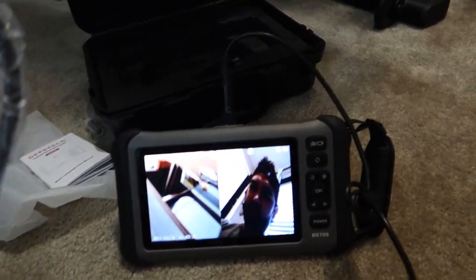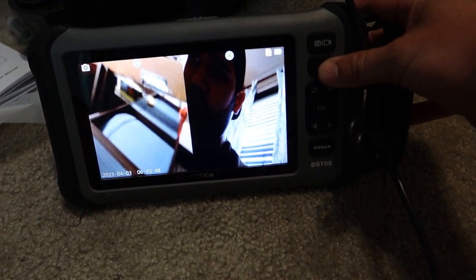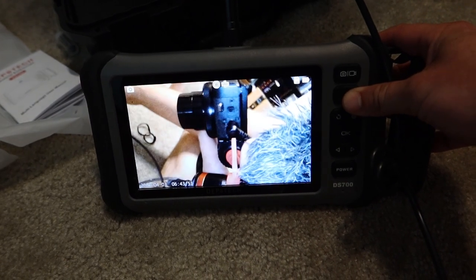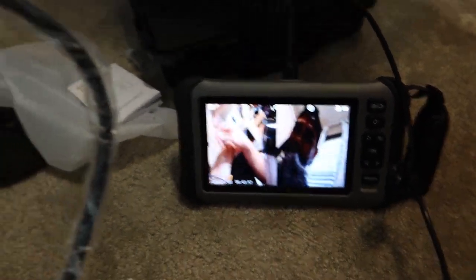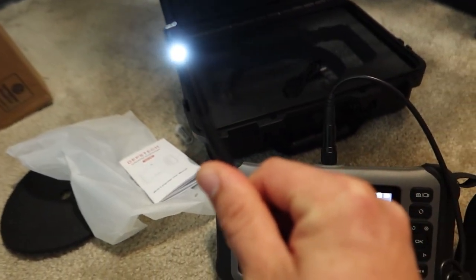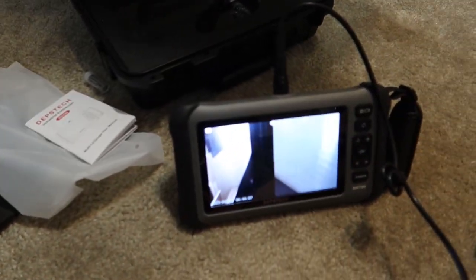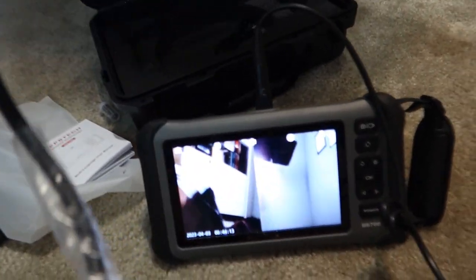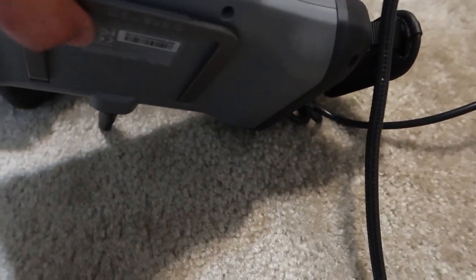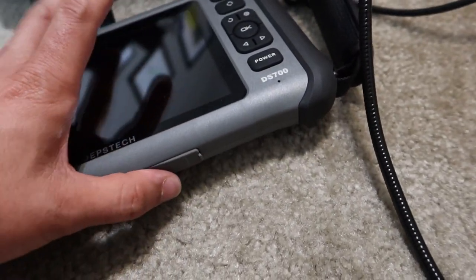Playing with the views, you can see this has multiple cameras. You can see different angles as you're probing whatever you need to, just by pushing this button to toggle around different views. There's a lot you can see. This is a very beneficial tool if you're trying to find a crack, get into places you can't see, get around corners — very good for inspections. Pretty impressed with this thing. Down on the bottom of the unit is where the USB goes for charging and then you have your SD card slot.